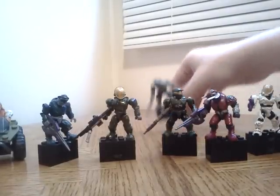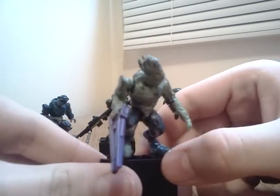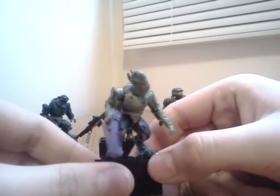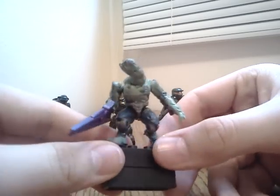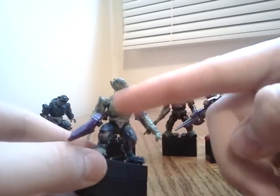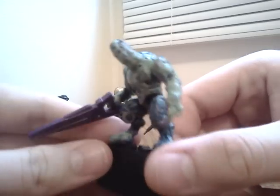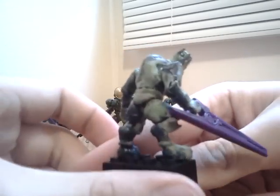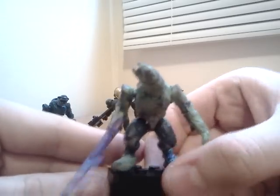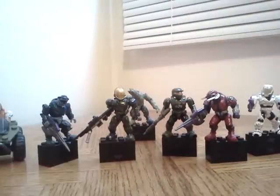That's pretty much all of them for right now. I also wanted to show this old custom I found — it was my first custom flood figure made out of Play-Doh or something. It looks cool. I did forget some details like the little tentacles that come out of the chest, but this is from a while back. That's really it — thanks for watching and have a good day!